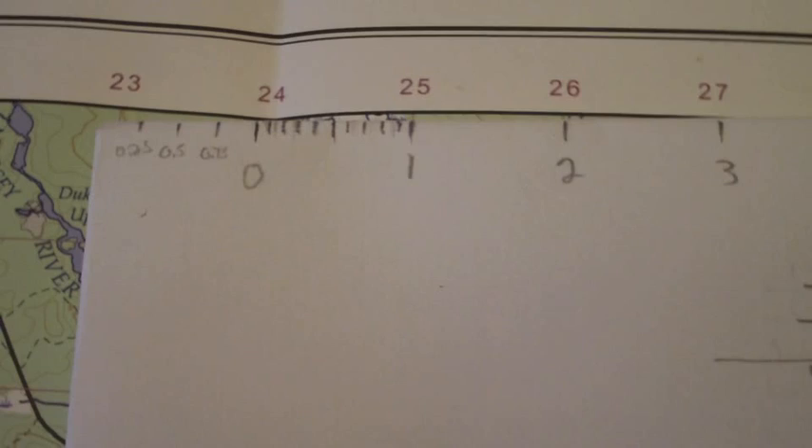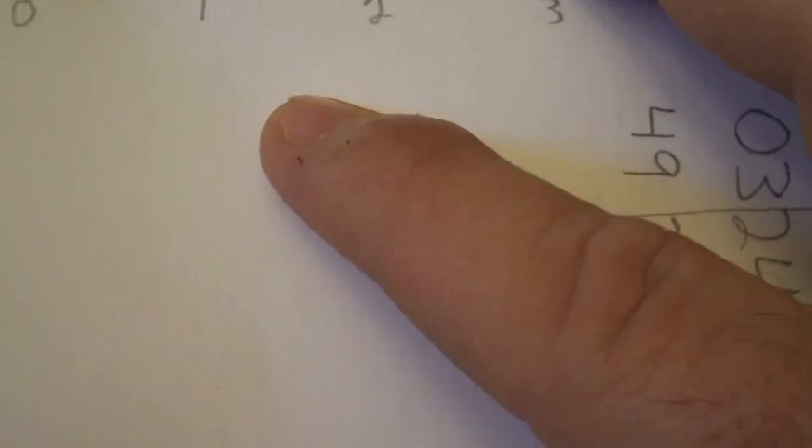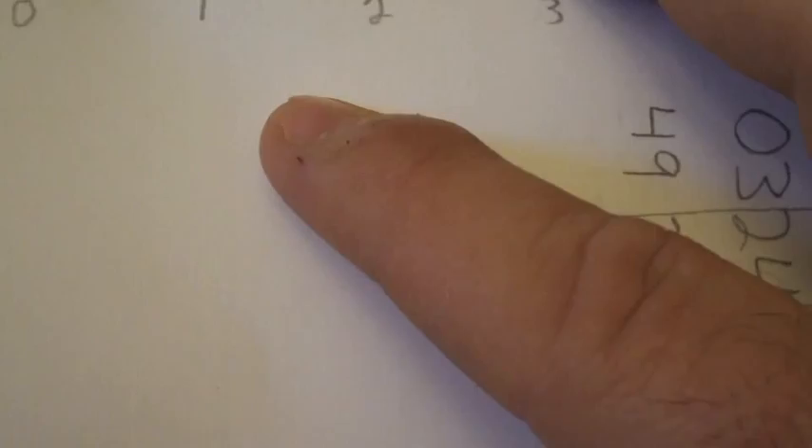For our easting, we take the '24' grid line and go down five notches. For our northing we go up three notches. That brings us down to this area here — five and then three. And that is how you find your position on a map using a GPS.